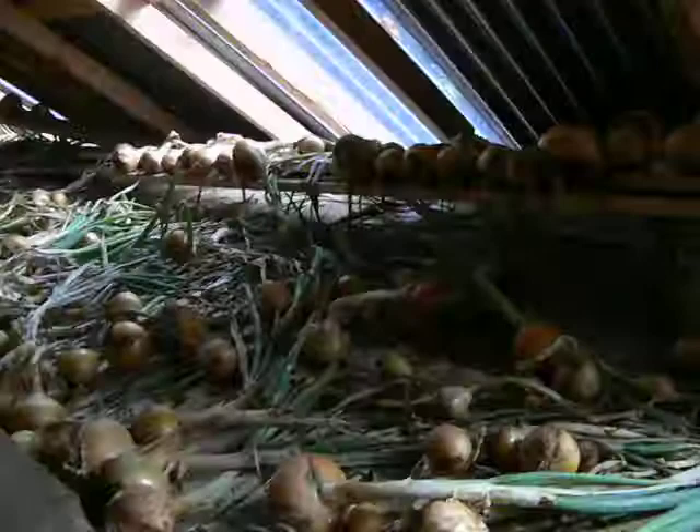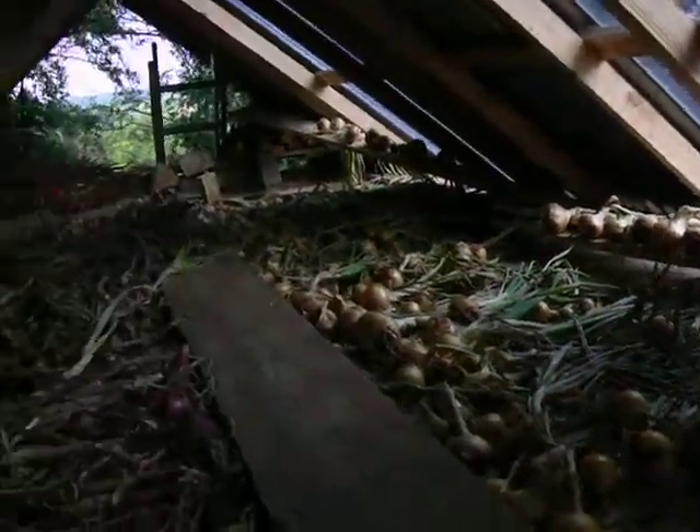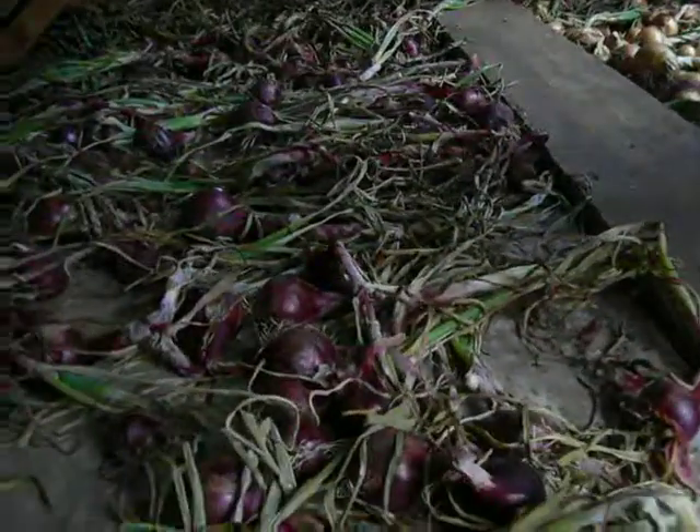Here in the drying shed this afternoon to have a look at the onions. The white ones are on that side, and these are all the red ones.